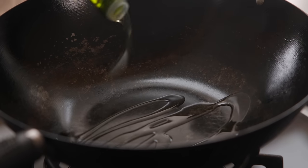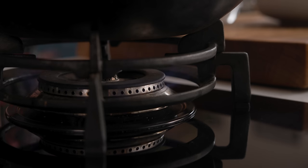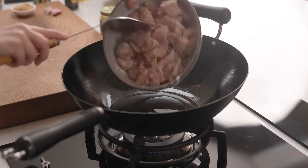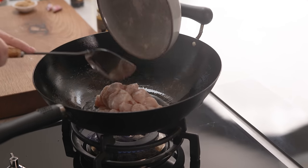We want to heat three tablespoons of oil in a wok over a high heat, then add in that chicken and stir fry it, moving it around the pan all the time with a spatula until it's golden brown all over.